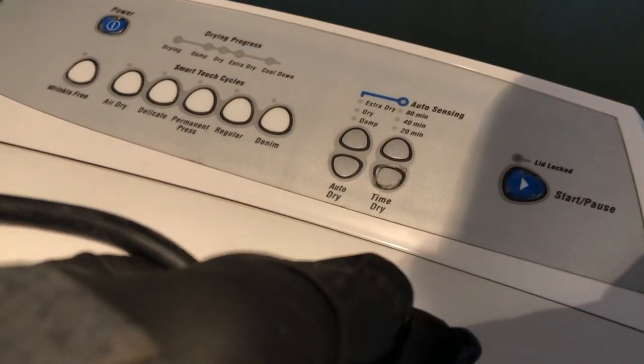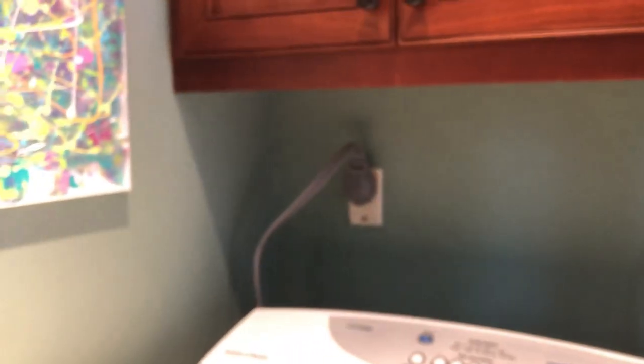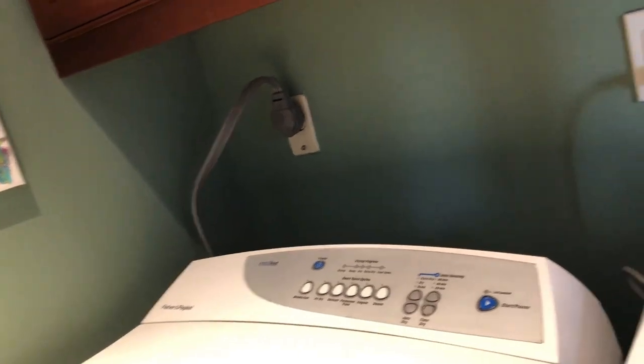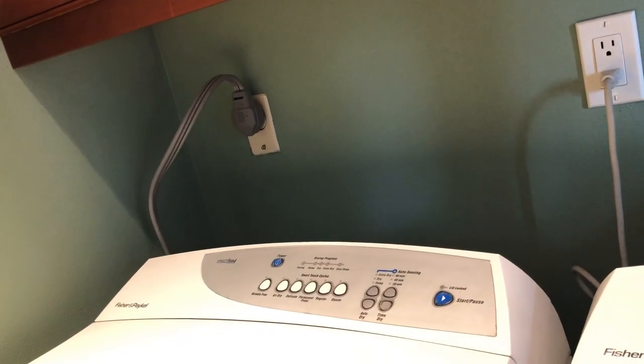Once you've run in the water and sufficiently cleaned up the area, you're gonna want to make sure that you unplug your unit and then wrap up the cord. And that should pretty much be it. I would run the water for maybe three minutes to be sure that the clog is not coming back, and just make sure that it's draining properly.